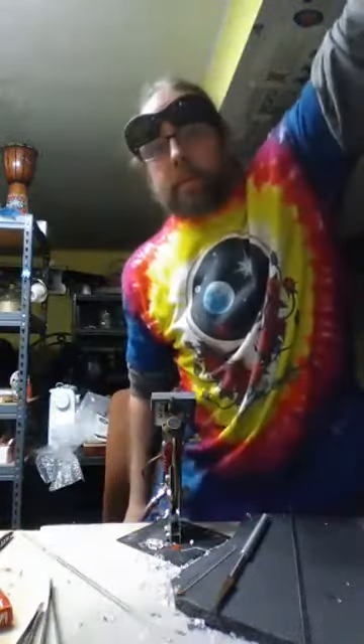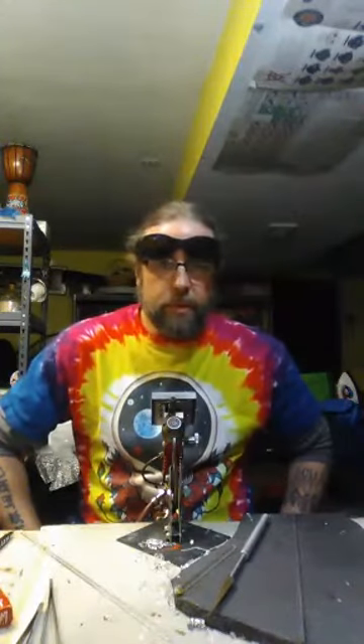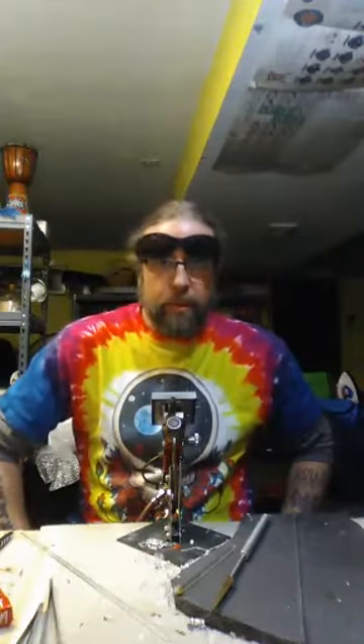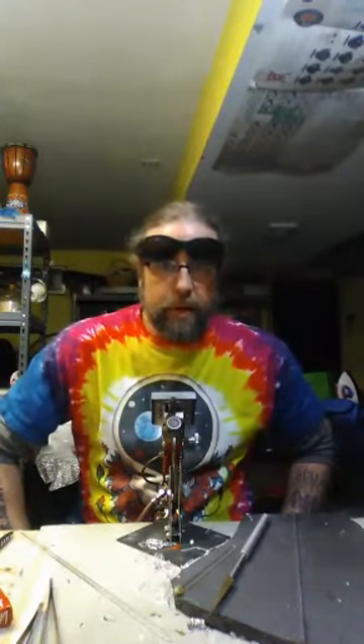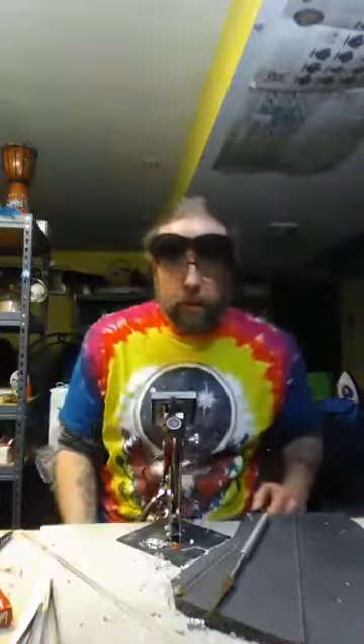Hey everyone, this is Brad with Bearded Pineapple Glass. I'm going to do a quick tutorial on just clear spoons for the people who are coming to the Best Monday Ever event at Caliculture in Alliance, Ohio on March 5th. It's going to be a blast. You should all come.